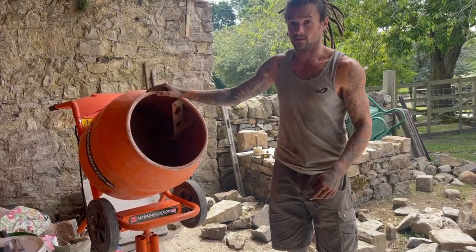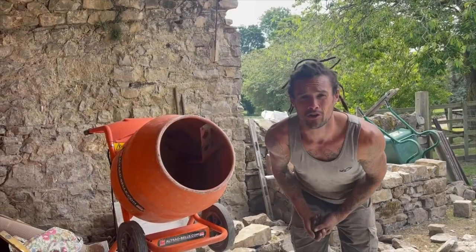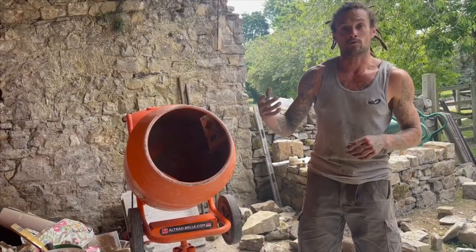They do pan mixers, which are like rollers going round — big vertical mixers — but we're poor Yorkshiremen so we don't have the £2,000 spare to buy the pan mixers, so we're just using a standard cement mixer. You can mix it on the ground, but it will take a lot more effort to get the same required consistency that we prefer for our quality of lime mortar.